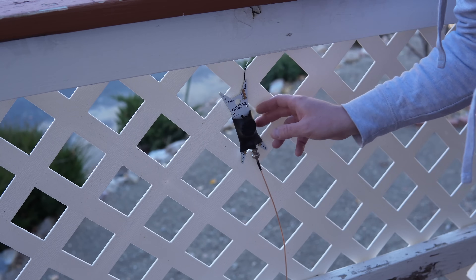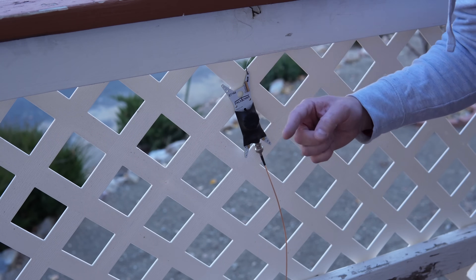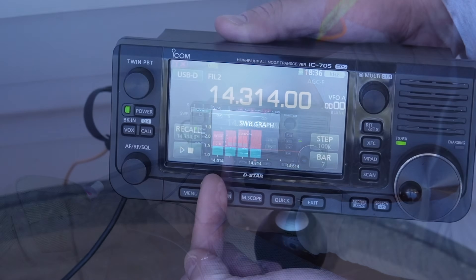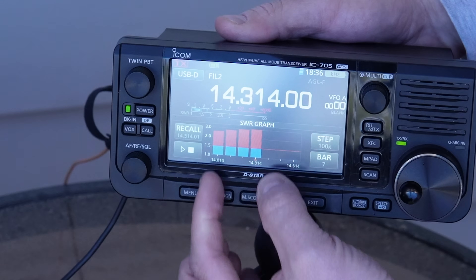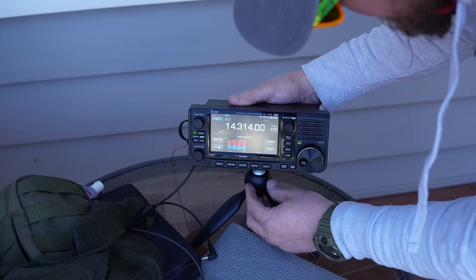I made an initial cut at just over 33 feet and I took a reading with my 705's SWR meter. We may need to make an adjustment to the wire. We're just starting to see the dip on the left side of the band, which means the antenna wire is too long for the 20 meter band. So I need to take off about six inches or so. We'll give it a shot and see how that works.